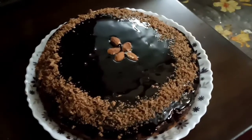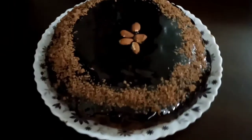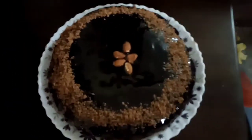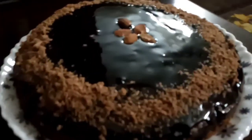Hey everyone, welcome back to my channel. Today we are making chocolate coffee cake. It's so delicious and so yummy. Try it at home.